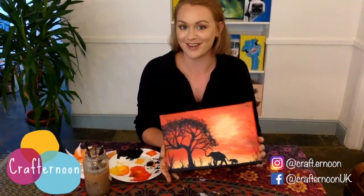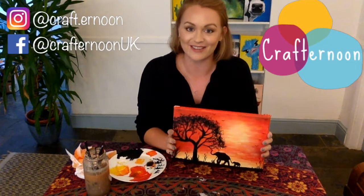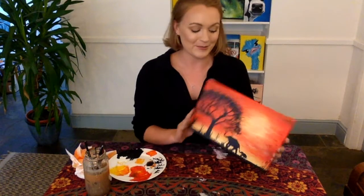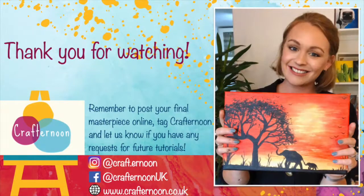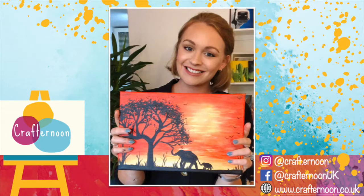I hope you enjoyed watching, and if you did paint along, please post your masterpieces online so I can have a look and reshare the creativity. If you have any requests for future tutorials, let me know. Thank you again for watching and I will be back next week. Bye!